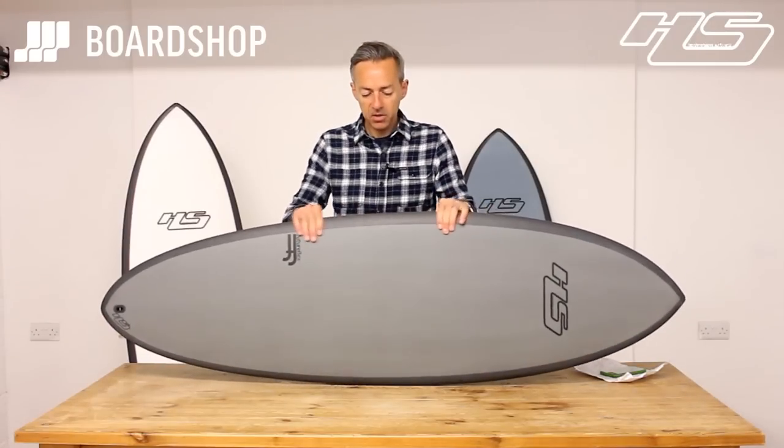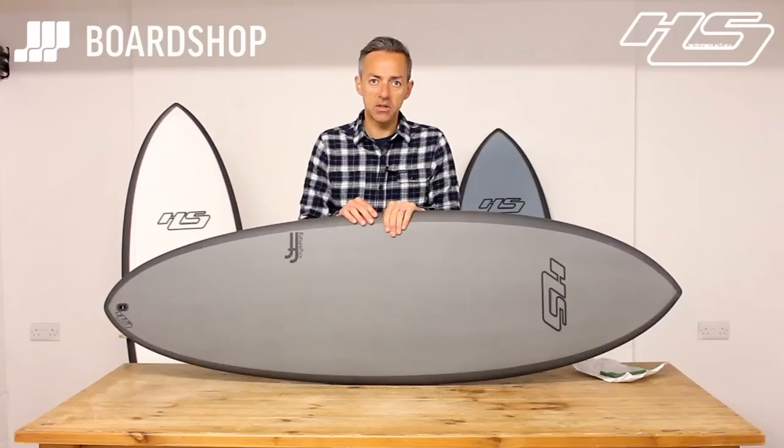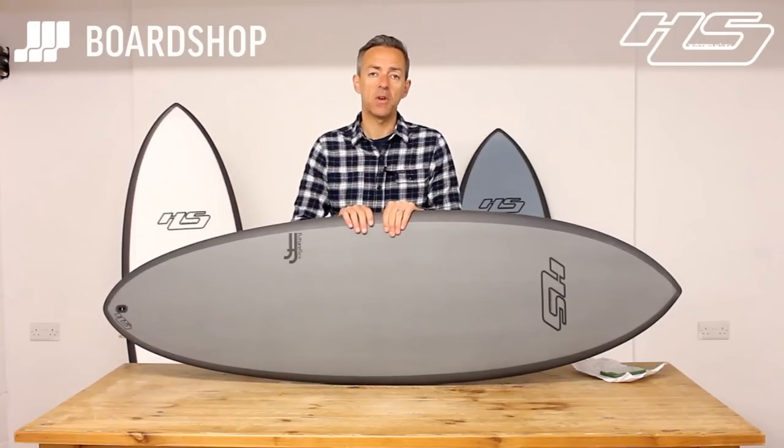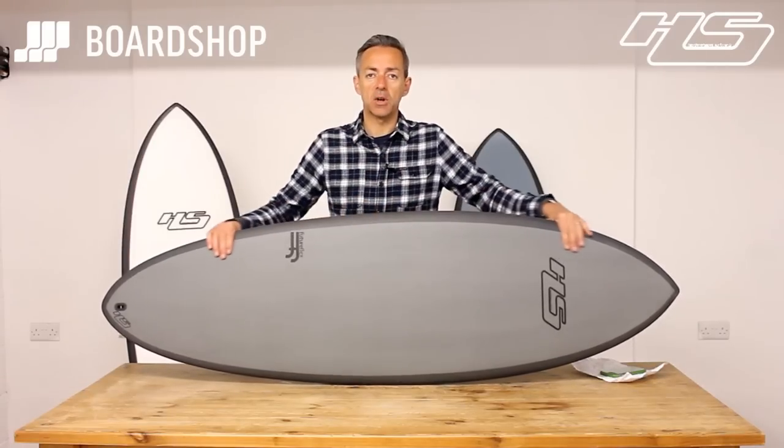So there it is. Thank you very much for watching, and don't forget if you've got an old board you want to trade in, you can do so against the Hypto. You can also pick one of these up on 0% finance and spread the cost throughout a year or so. All the details are on the website.